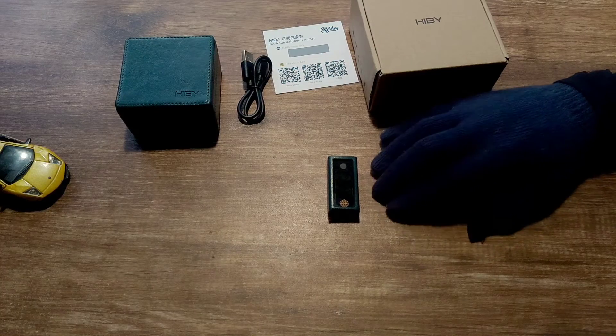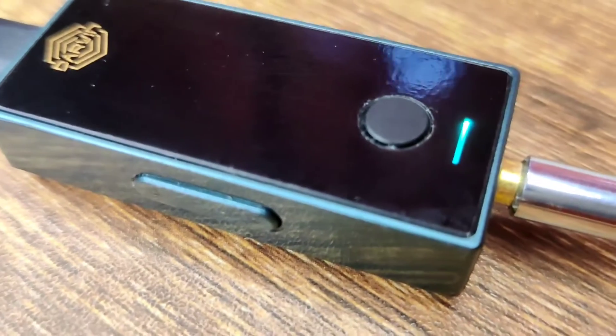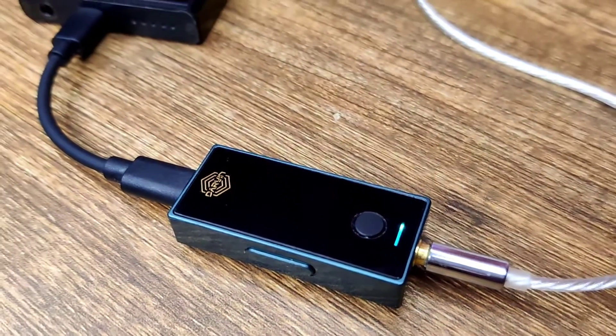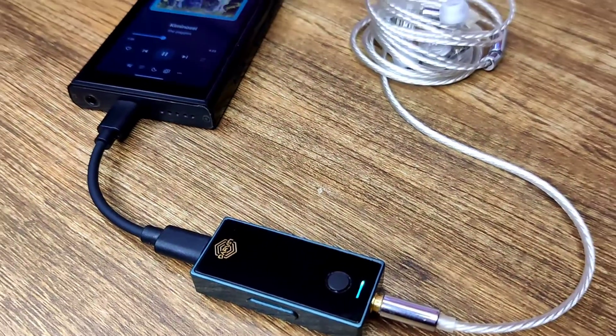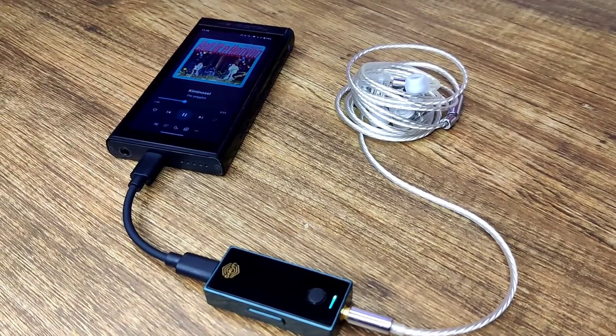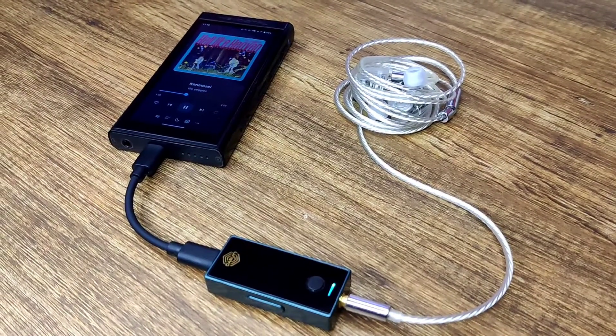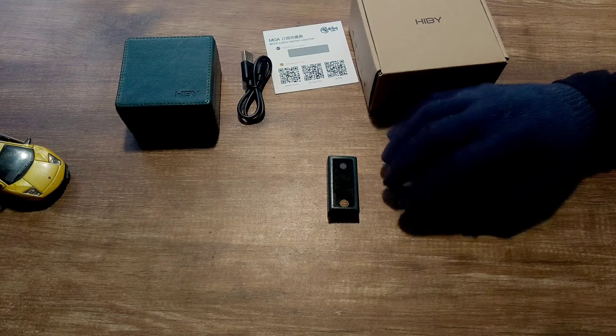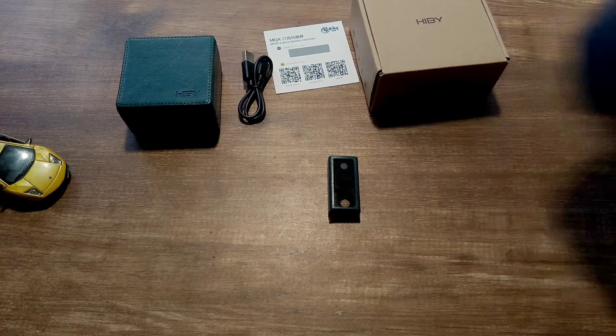This product was available for $150 for a few days, limited to only 10 units, and was also sold for around $200 during the Black Friday sale (originally $499). I'd like to thank HiBy for offering me a discount on this product, but rest assured all the thoughts and opinions you're about to hear are my own. This review will be a bit different and won't follow my usual format — it'll be a bit chronological.